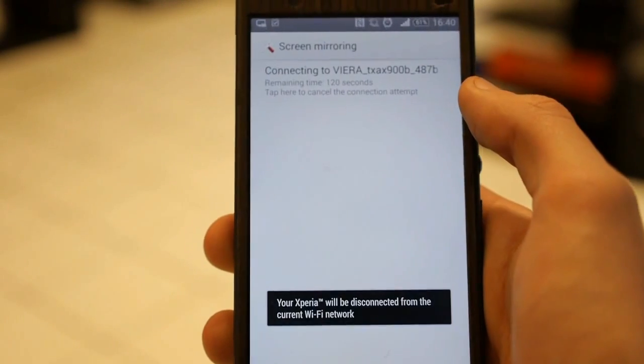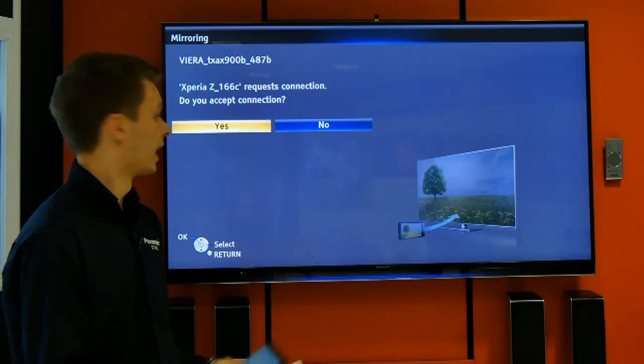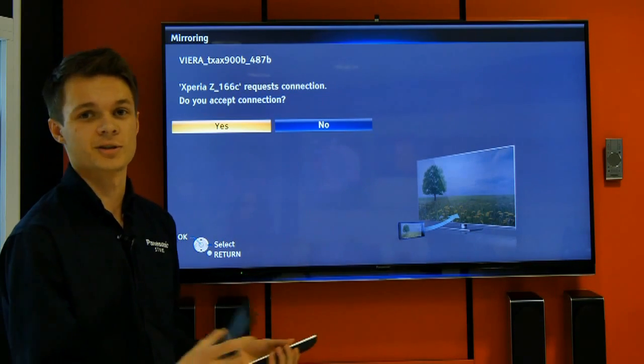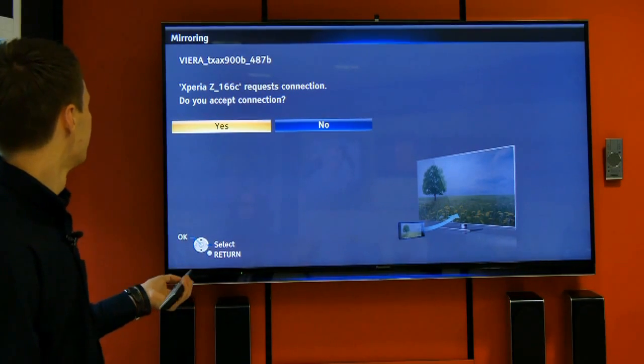Select the television when it pops up on your mobile phone, and you should get a security message on the screen of your television asking you if you want to authorise the device. Yes.